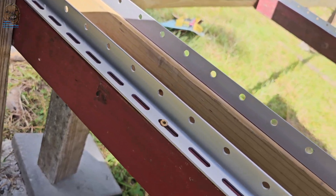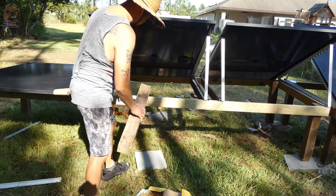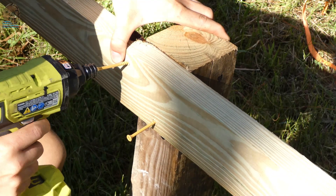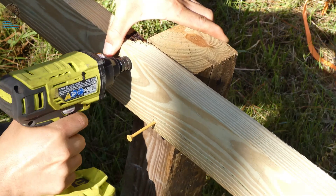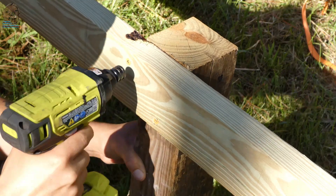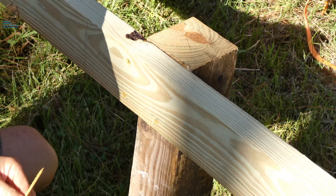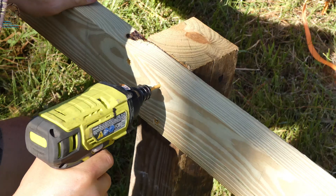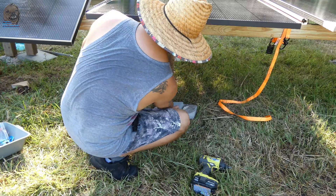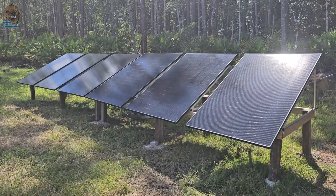I repeated the same process for the other two panels. These mounts are both 12 feet long, so I added another set of legs in the middle, putting four screws on each 4x4 to secure them in place. This is what it looks like in the end.